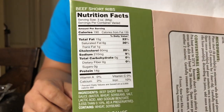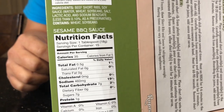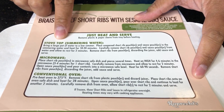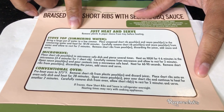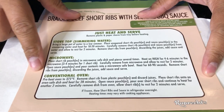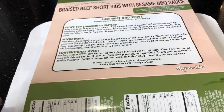Here are some nutritional facts in case you want to take a look. You can prepare this three ways: on the stovetop on a low simmer with the pouches of ribs and sauce, in the microwave, or in a conventional oven.